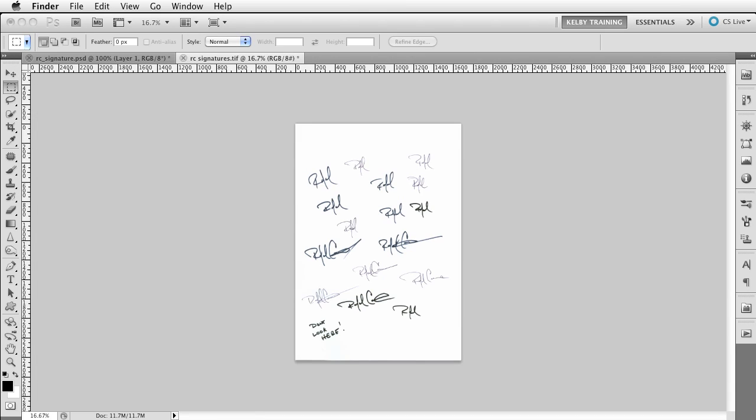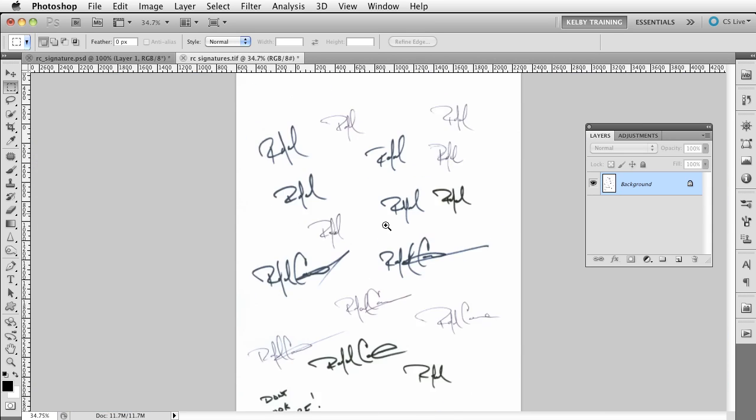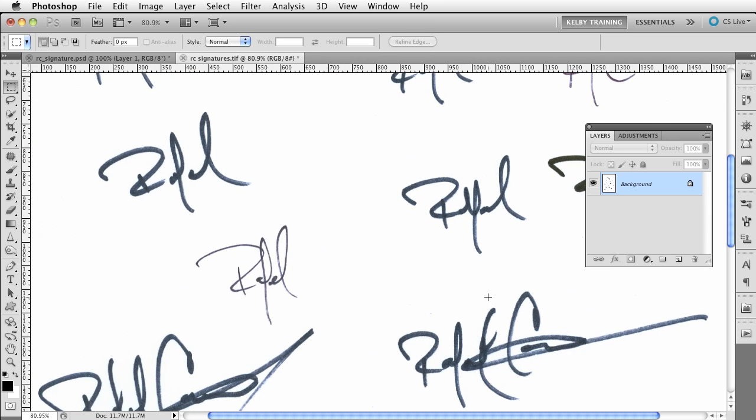Then it's off to Photoshop. Inside Photoshop, all I did was scan the signature. I'll zoom in and out to show you the different sections. I always scan at around 600 DPI — I scan it really big and in color because I want to get as much detail as I can. But you'll notice that once you scan it in color it's going to tend to look a little bluish, so we need to make some adjustments to thicken up those lines.